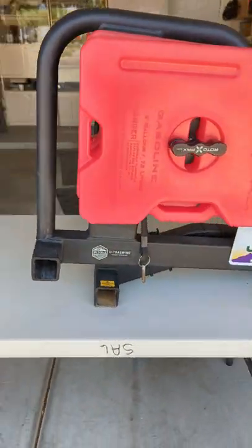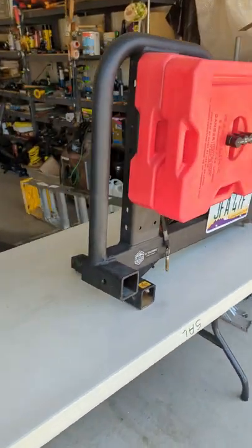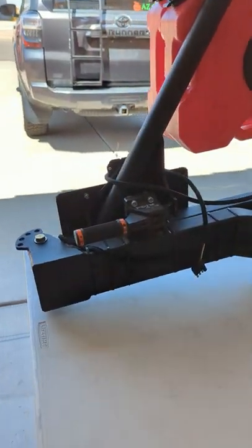Alright, so this is the Rigged Ultra Swing. Getting ready to mount it onto the 4Runner, and I'll show you how easy it is to mount. It's about 65 pounds or so, so it's not super heavy — you can do it by yourself.